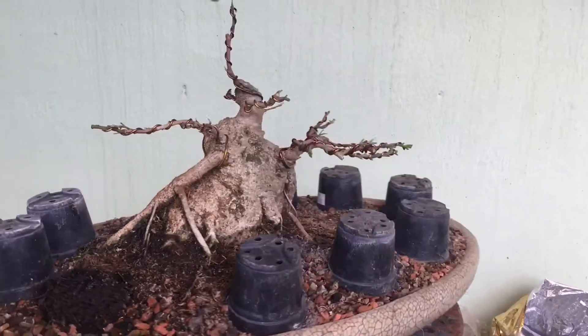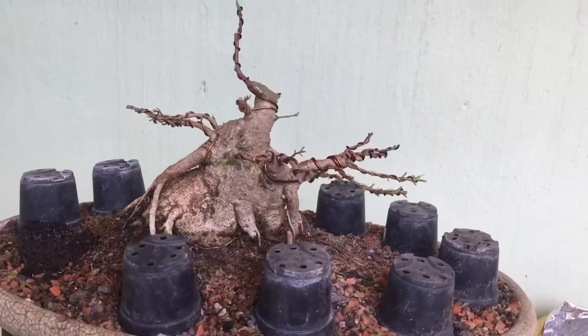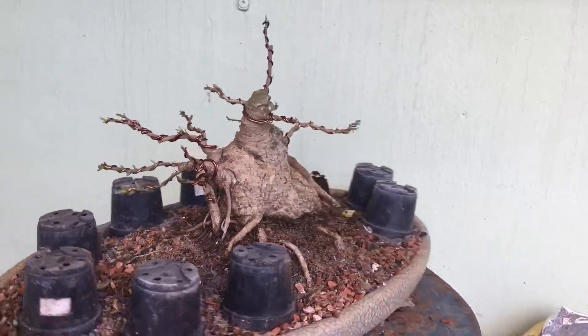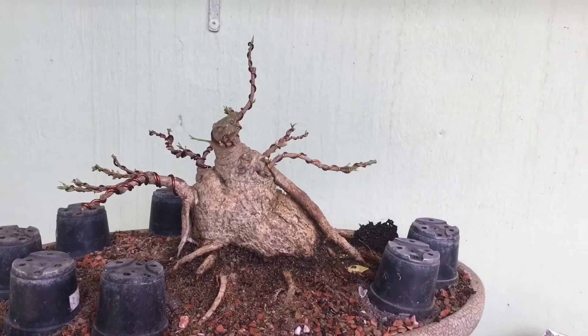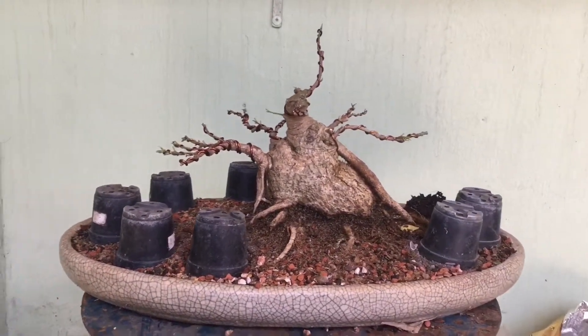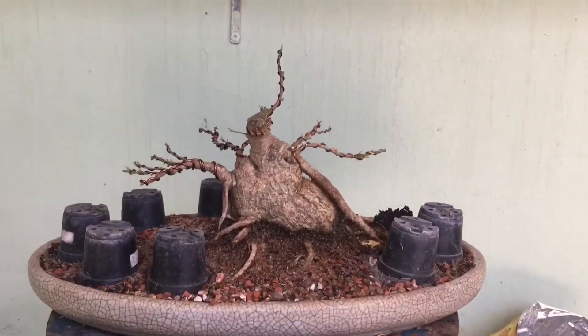E é isso aí, a plantinha com uma condição bem bacana, que veio lá do amigo Daniel Raet, do Rio Grande do Sul. Um abraço Daniel, valeu aí, planta espetacular. Agora é só trabalhar a ramificação fina e ir definindo mais a planta. É o tempo aí que vai ajudar a gente a fazer isso. Beleza? Valeu, até o próximo vídeo.